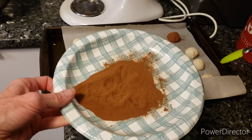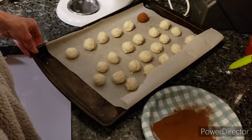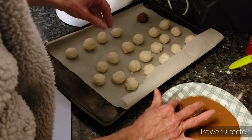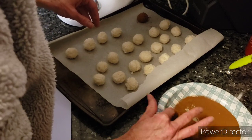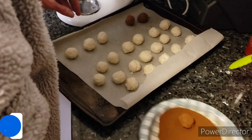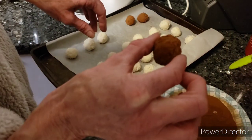Now we're going to take our cinnamon. I'm going to grab one ball and make sure it's all covered. There we go. You can shake it like this, and if you still see an empty spot, just roll it. They almost look like truffles if you haven't made truffles before.